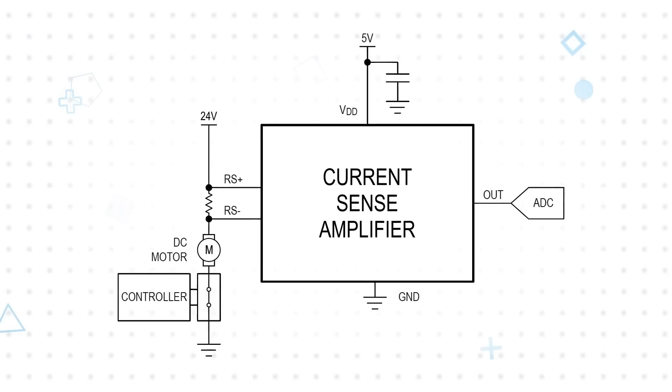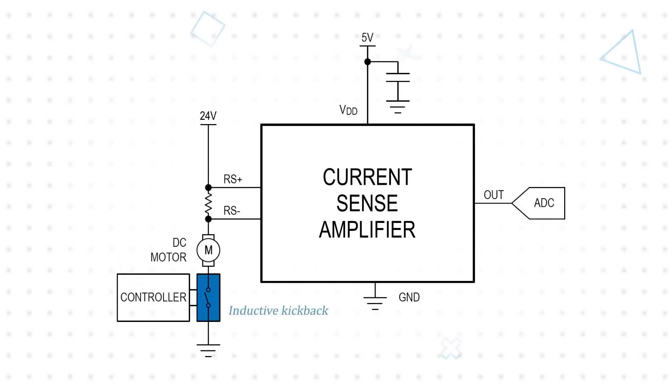While current sense amplifiers are designed to handle large common mode voltages, inductive loads can be problematic. When an inductive load, such as a motor or solenoid, is turned off, the common mode voltage at the current sense amplifier can become negative due to inductive kickback. Negative common mode voltages can also be caused by reverse battery conditions or transient events.